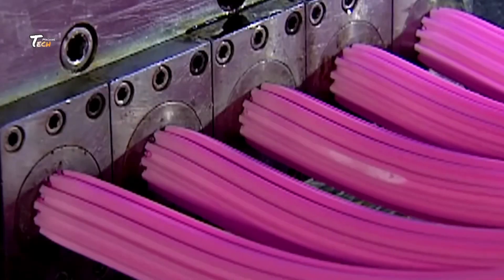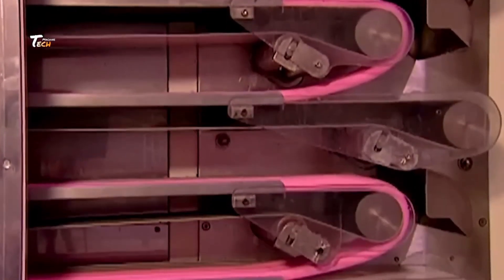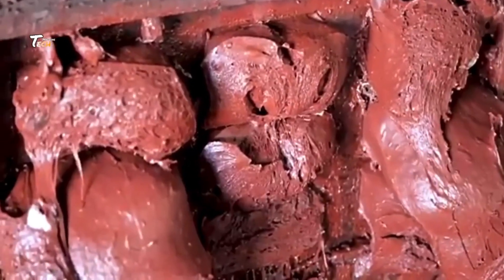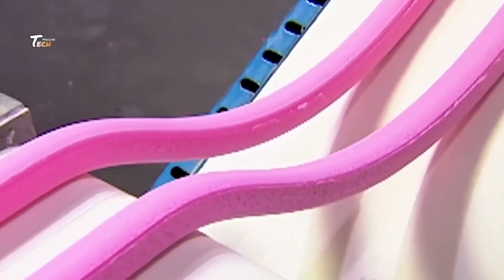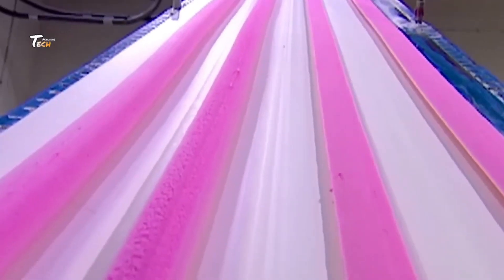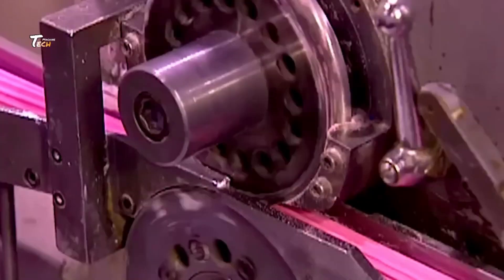Kneading and heating: the mixed ingredients are kneaded together in large mixing machines, which heat and blend them thoroughly. This helps distribute flavors evenly throughout the gum base. Extrusion: the kneaded gum mixture is extruded through a machine that shapes it into long ropes or sheets of gum, ensuring uniformity in thickness and texture.